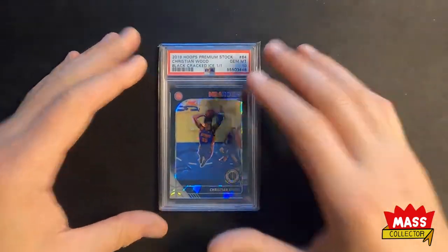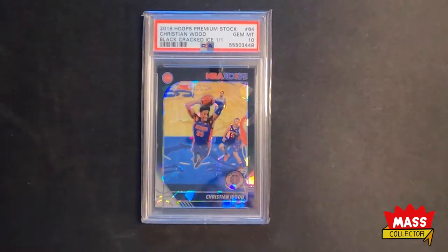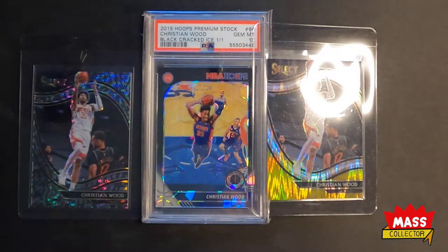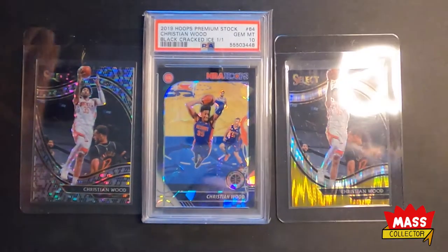So yeah, really cool. I picked up some of the 101s that I've been looking for — super cool. Three 101s in this mail day, it's pretty neat.